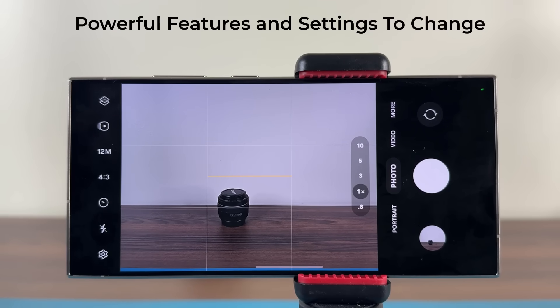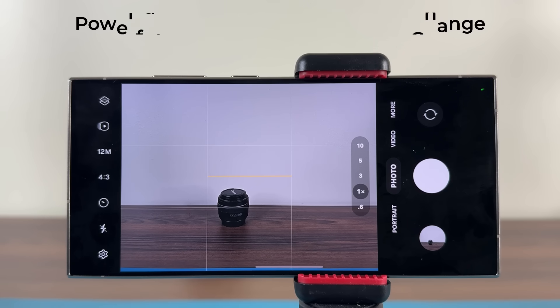Hey guys, Saki here from Saki Tech, and in today's video I want to be sharing 10 powerful features for your Samsung Galaxy S24 Ultra's camera. This is one of the most powerful cameras on the market and you spent a lot of money on this phone, so I want to maximize your ownership by introducing you to some really amazing features. Let's dive in and get started right away.